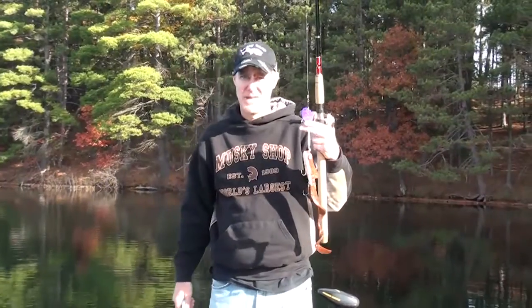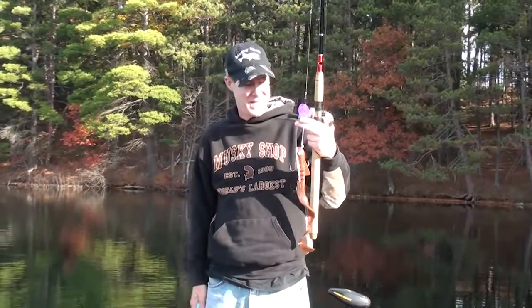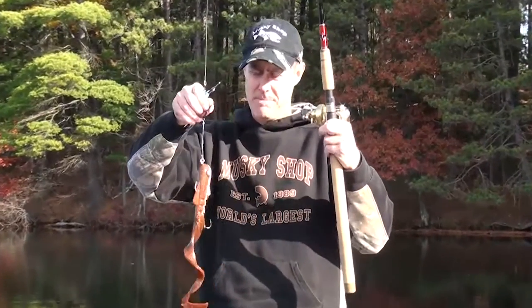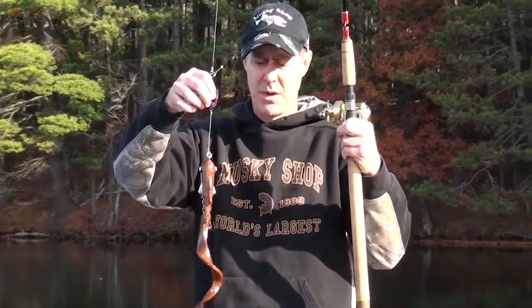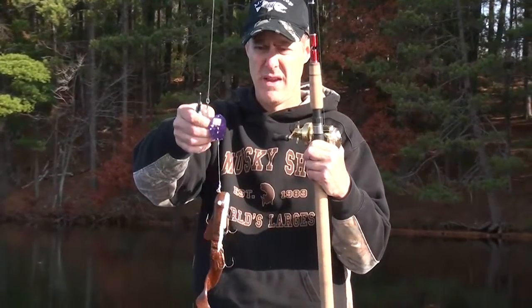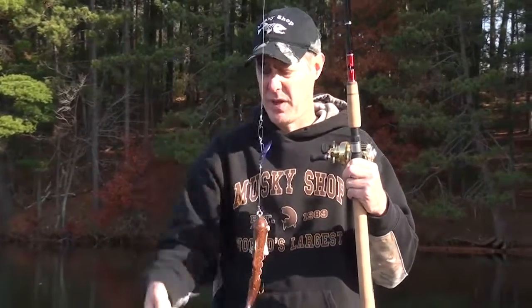Hey everybody, Jay from the Muskie Shop here. Welcome to Northern Wisconsin on a fine late October day. What we're going to throw is a Muskie Innovations Alpha Dog and a Wobblehead, which all you need is split ring pliers.